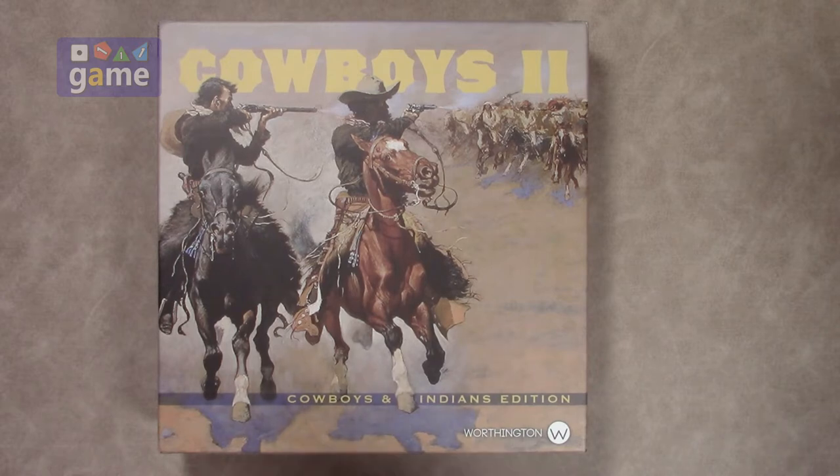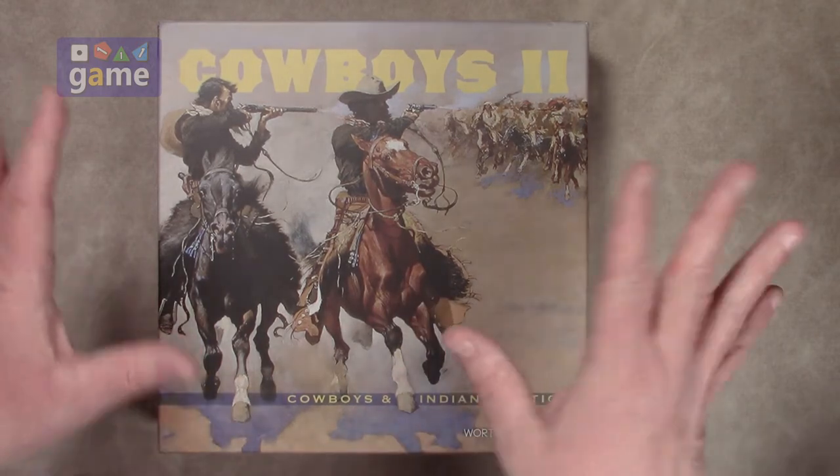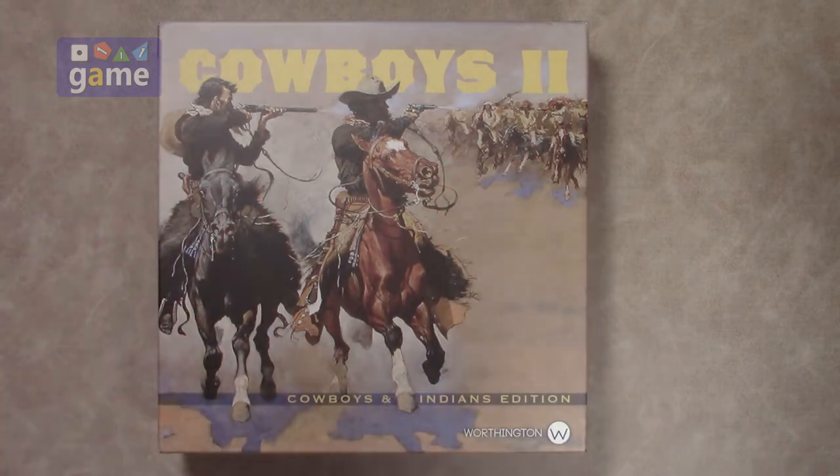Most of you probably played Cowboys and Indians when you were a kid, and watched The Lone Ranger and loved Tonto and so on and so forth. So it's not offensive, it's not meant to be offensive. If you're offended, you can get a Sharpie and take it off, or handscrawl 'Native Americans' or whatever the term of the day — it'll change next week anyway. They were very respectful, and don't be offended by the name of the game.